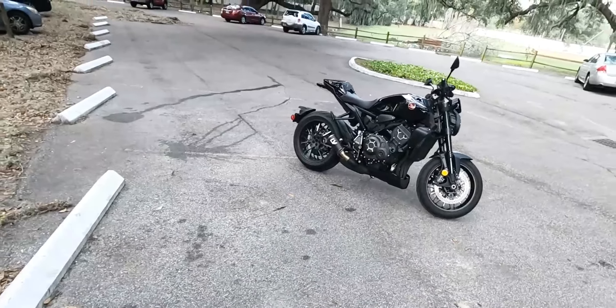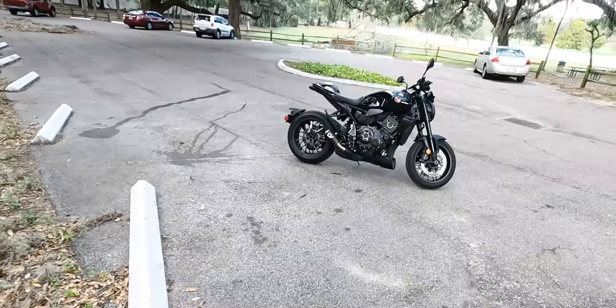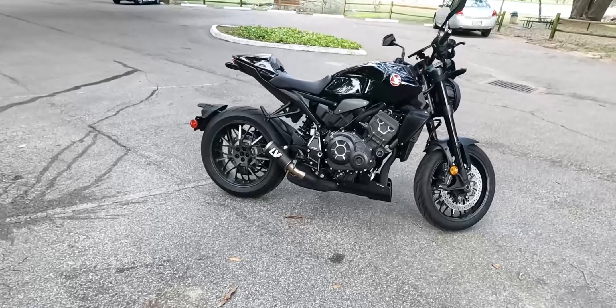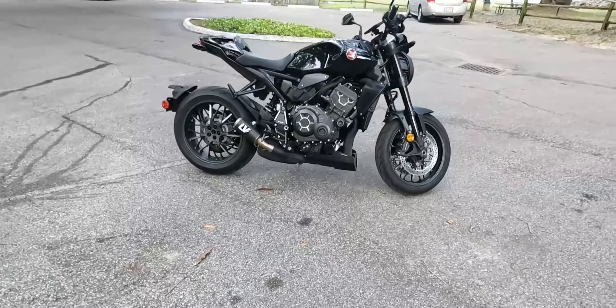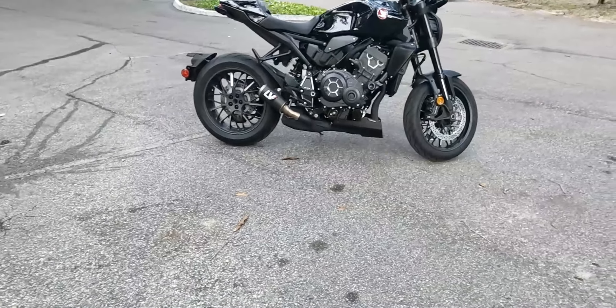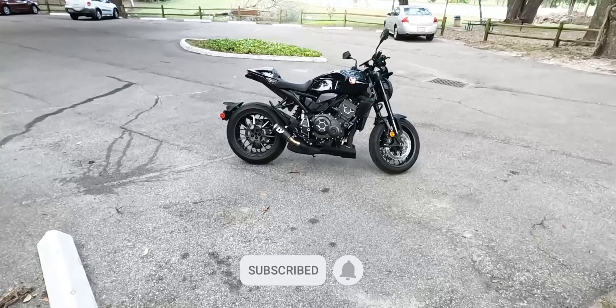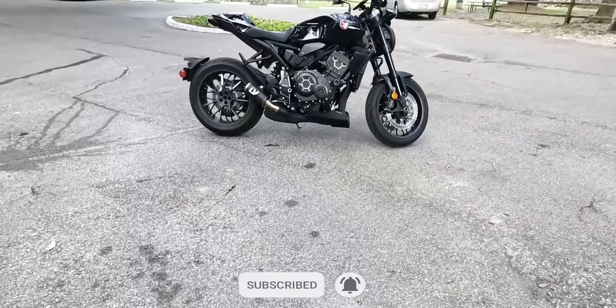In the comment section, drop your thoughts — let me know how you think this changes the bike. Let me know if you have the 2021 or 2022 CB1000R Black Edition, let me know if you got an engine spoiler or are planning to get one. Check the link in the description. If you're new, subscribe and smash the notification bell — let's go!